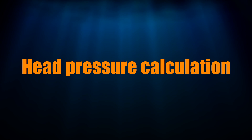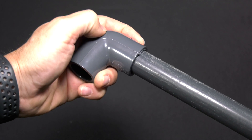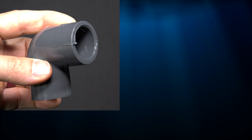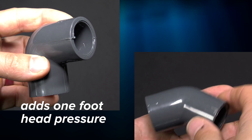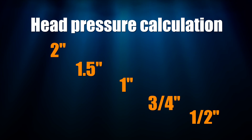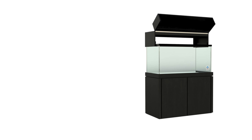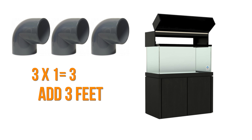Your plumbing design also enters into the head pressure calculation. Every time water has to go through a bend, fitting, pipe, or tubing, there's more effort required to get that water back into your tank. A good rule of thumb is that a 90-degree elbow adds one foot of head pressure and a 45-degree elbow adds half a foot. Reductions in pipe or tubing size also add some head pressure, but I'm going to ignore those for now. On our Mega Matrix 120, say we use three 90-degree elbows — three times one equals three, so we add three feet to our head pressure calculation.